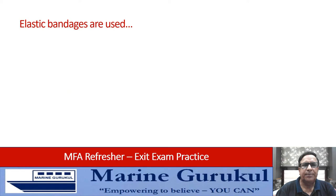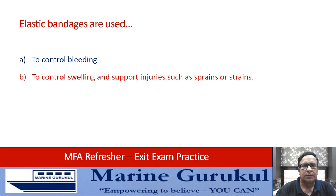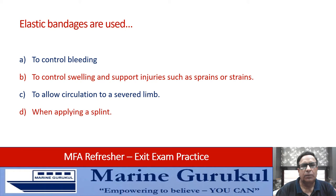Elastic bandages are used for controlling bleeding, to control swelling and support injuries such as sprains or strains. The answer is B.